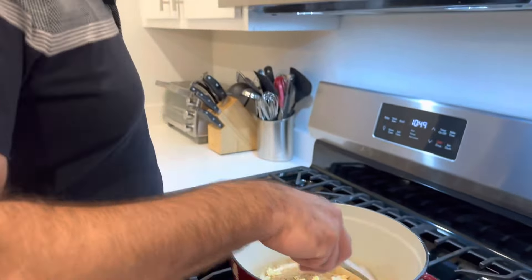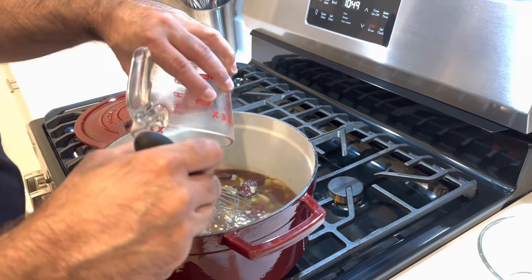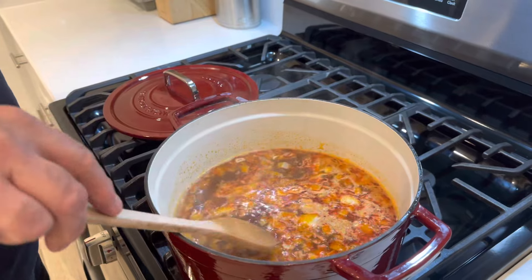I put a tablespoon of paprika in this ramekin but we could add more as necessary. Three quarters of a cup of sour cream — we're going to temper that — two cups of beef broth, and I will add more water as necessary. I put three tablespoons of olive oil in the dutch oven that I preheated, and I'm going to dump the onions in here and saute them. I'm actually going to put the garlic in as well and saute this up. When it caramelizes a little bit, I'll add the chorizo in.